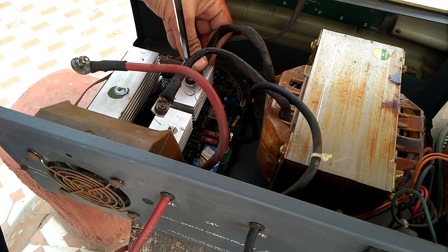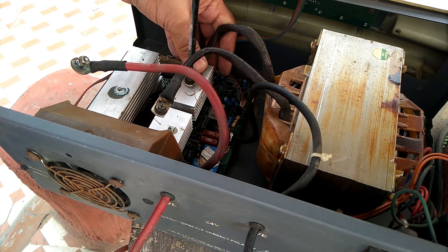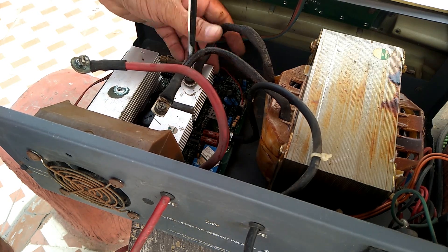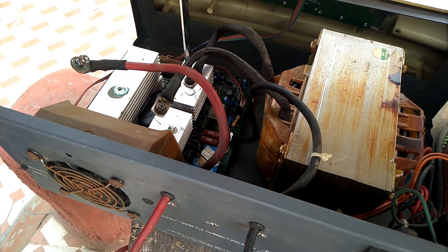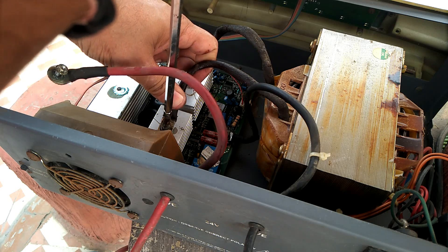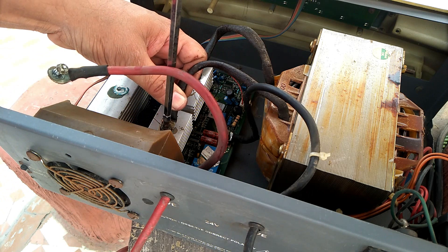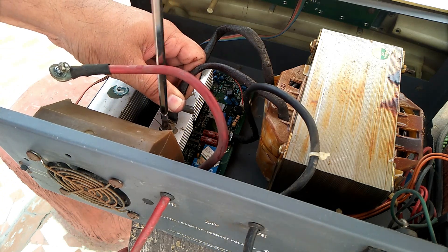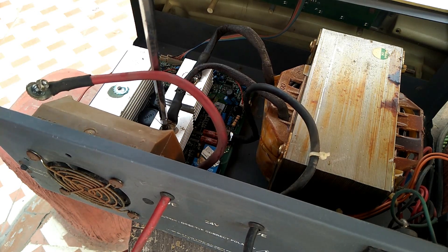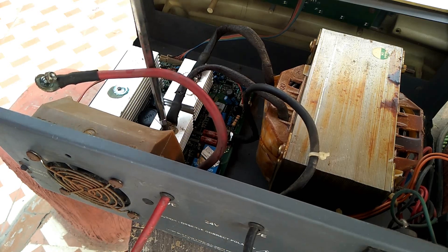After checking the card and transformer output, I am refixing all the wiring. You can see the two heat sinks — the AC output from the transformer connects with these heat sinks first. We must ensure the connections from the transformer output to the heat sinks are firmly tight with no loose connections.